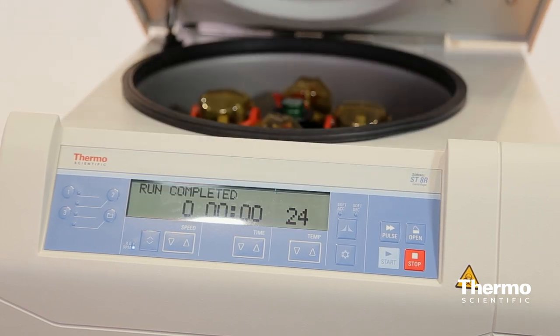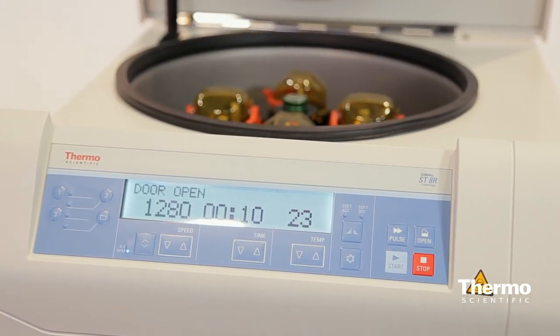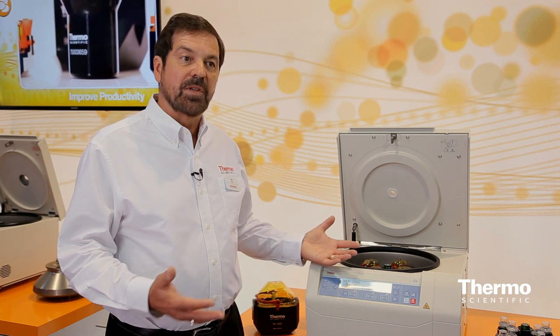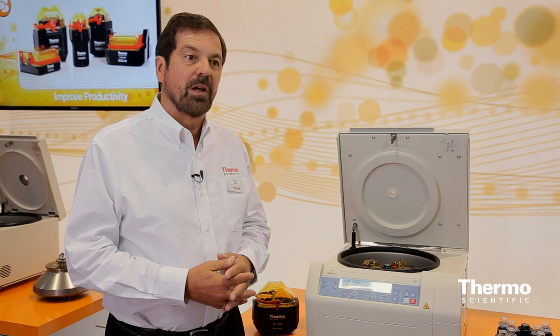We have this in a refrigerated version and in a ventilated, non-refrigerated version. We also have a whole range of product sizes, not just our new platform, all the way up to large and floor model platforms. You can find all the information you need on our new products at thermoscientific.com on the centrifuge landing page area.